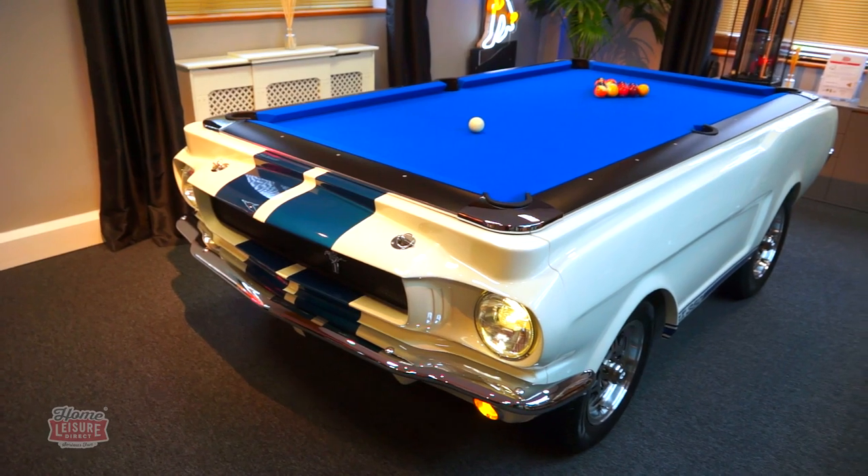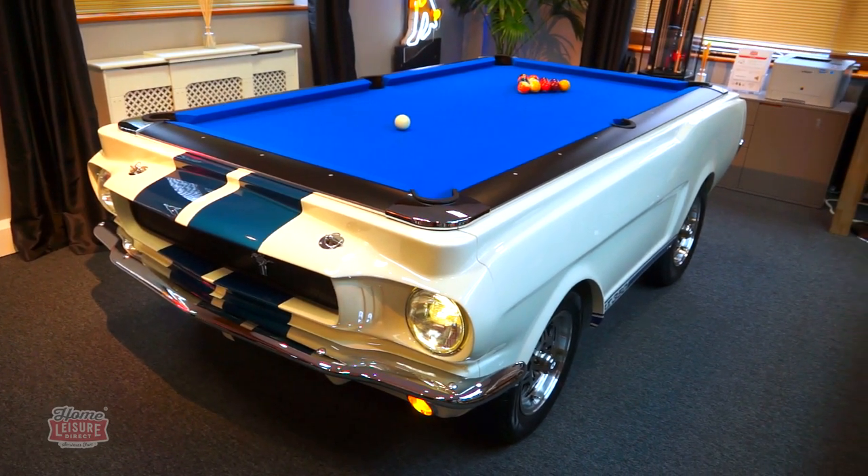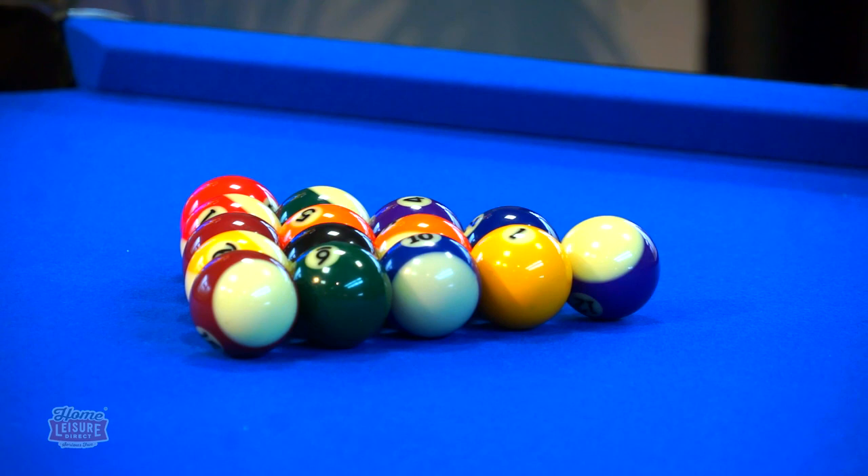If you want to learn more about this incredibly rare and special pool table, then speak to our expert team, or visit our website.